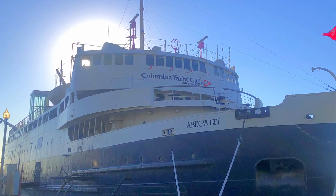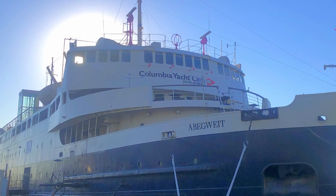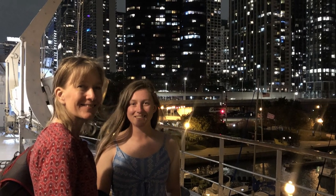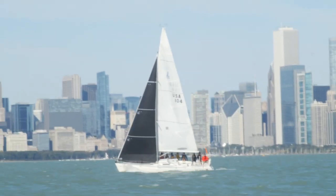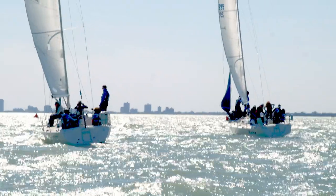Another highlight was traveling to Chicago and getting to hang out at the Columbia Yacht Club. There I got to visit with my daughter who was in town representing the Coast Guard Academy for a big race out on the lake. The folks there at the Columbia Yacht Club treated us like royalty, and it was great to see my daughter and her crew out representing the Coast Guard Academy.